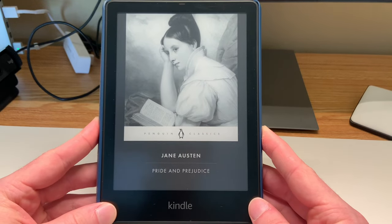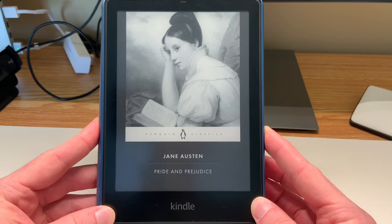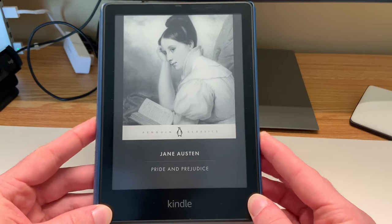So that's all I had for today — just a super quick Kindle Paperwhite tip. Thank you so much for watching. I hope you enjoyed and I will see you in the next video. Bye for now.